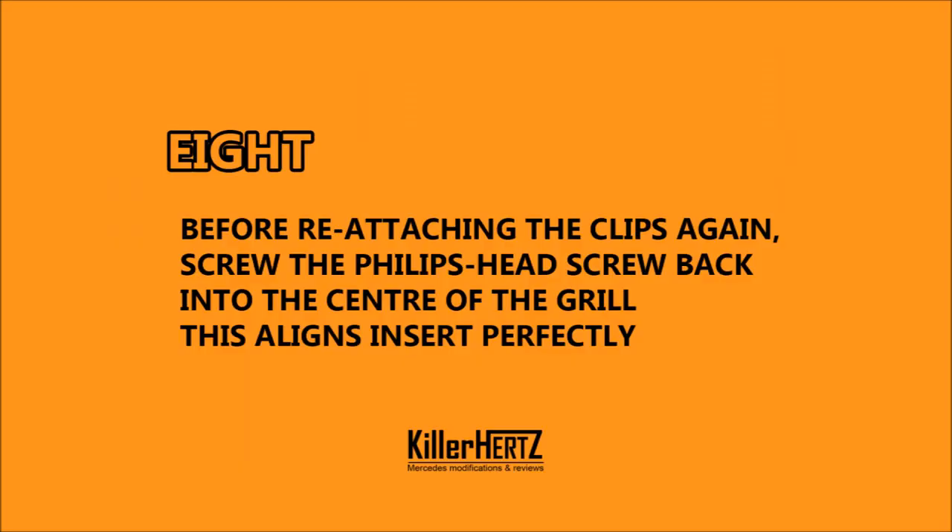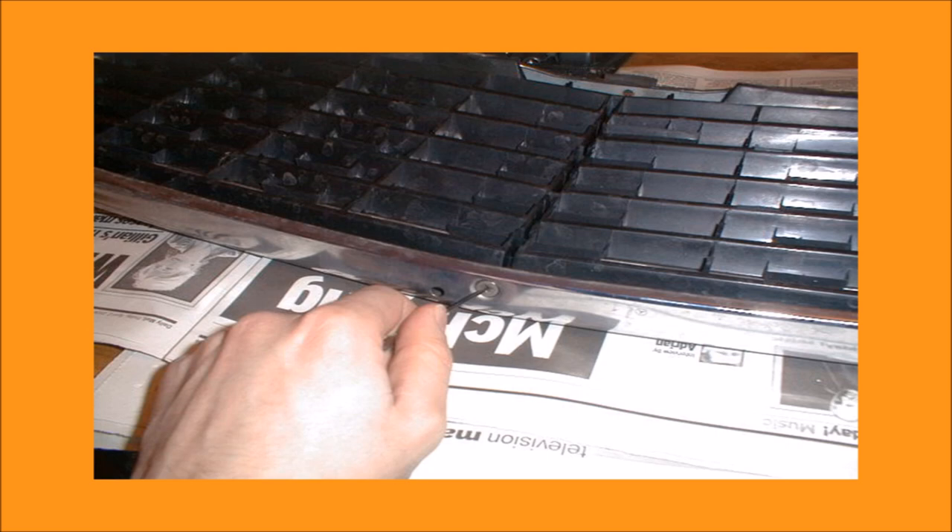Step 8. Before you reattach the retaining clips, remember to screw in the Phillips head screw from the bottom centre section of the grille. This will align the centre section with the outer chrome surround and make it a lot easier for you.